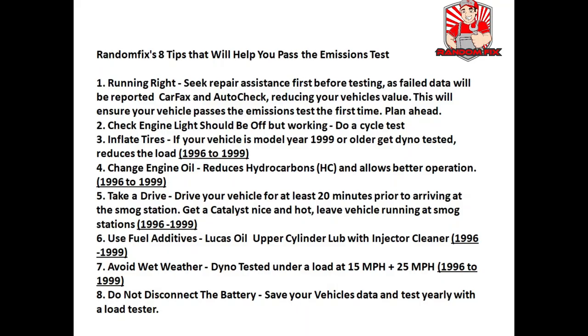Here are my top 8 tips to pass an emissions test. Tip 1: make sure you smog right the very first time. If you know your vehicle has an issue, get it fixed before you try to smog. With these simple scan tools you can verify all the monitors are ready before you go to the station, so you can go with confidence knowing you'll pass. Any failed emissions data gets reported to Carfax and AutoCheck, which can actually reduce the value of your vehicle.